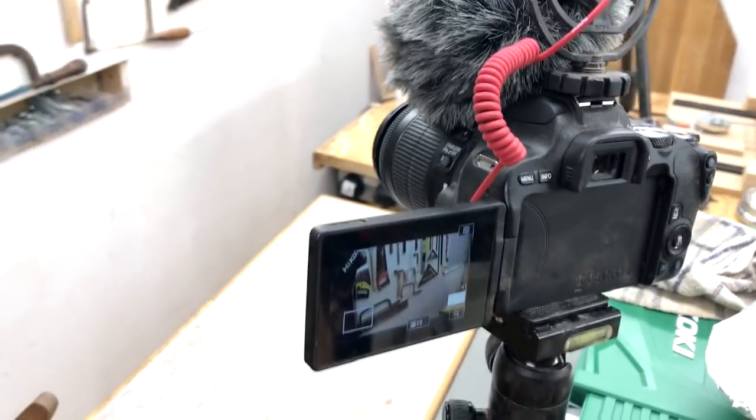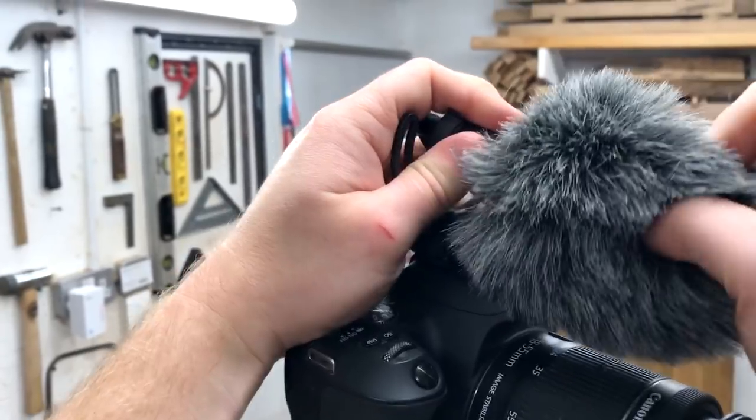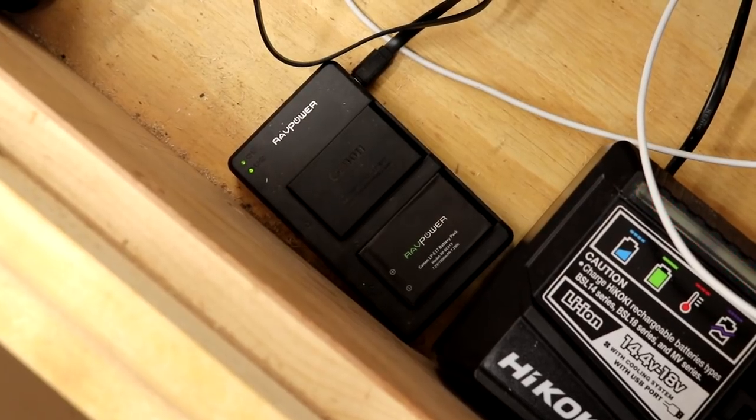It also had all the features I wanted, such as the tilty flippy screen which makes framing much easier, and a microphone input so I can use my existing Rode microphone for better audio quality than the built-in mic. As a DSLR it has a bigger sensor, offering better image quality than the camcorder I was using before, and I'm hoping it will be more robust and last longer. Another positive is that if dust gets inside the lens and becomes a problem, I can just buy a new lens without replacing the body. I've also bought a UV filter for added lens protection, a couple of spare batteries, and a USB charger so I can swap batteries and carry on filming straight away.